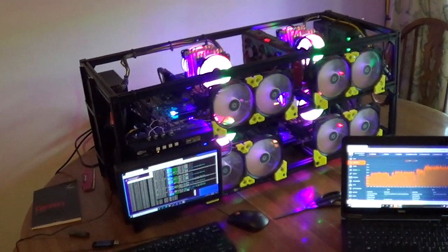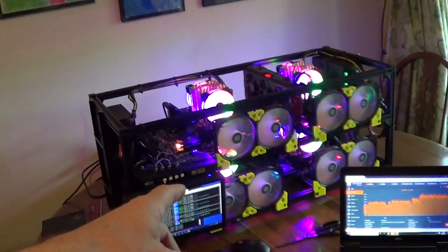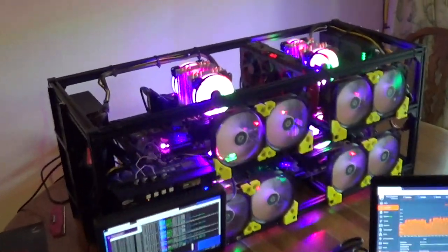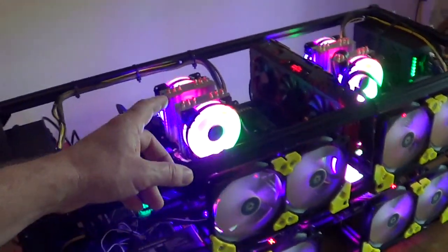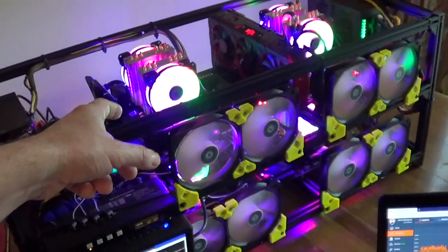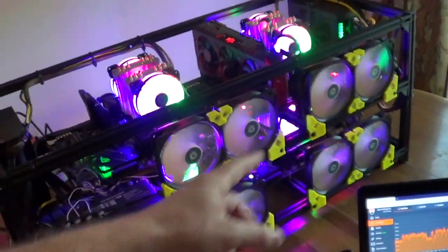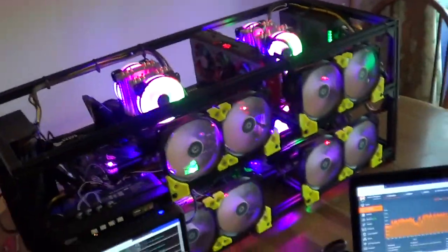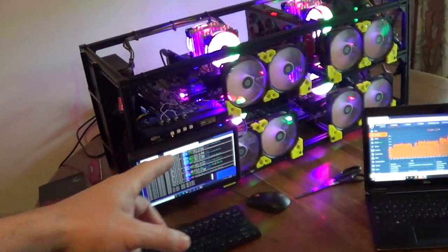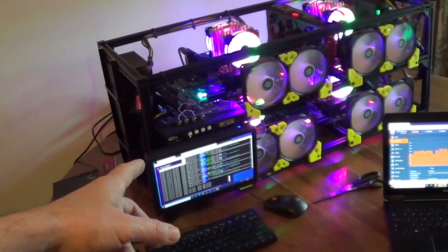I have an update video on the 4x Ryzen 3900 Monero Miner. I've upgraded this miner to Ryzen 3950s, which have 16 CPU cores each, times 4, so I have a total of 64 CPU cores, and I get a hash rate of around almost 70,000.